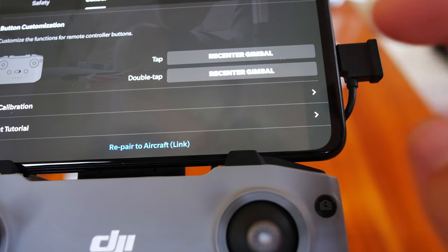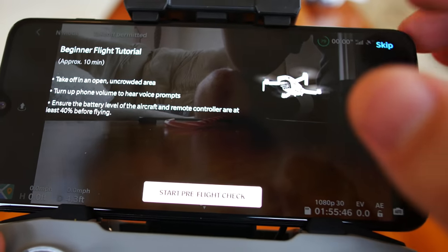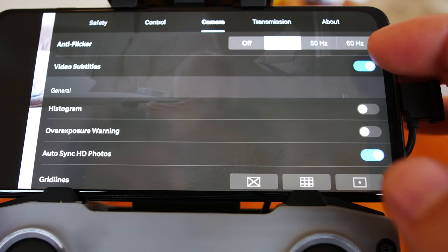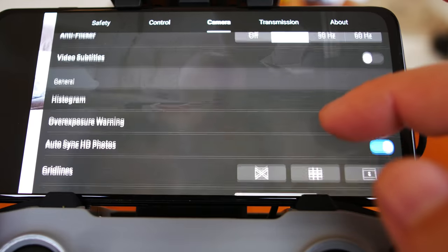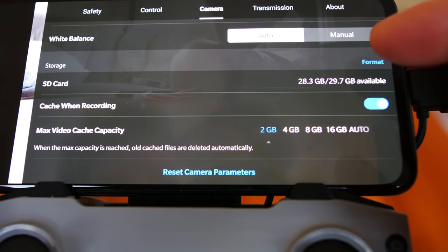Of course, you can also do flight tutorials if you're new — I'd recommend going through those if you're a first-time DJI drone flyer. Going to camera settings: there's anti-flicker, video subtitles — I'm going to turn that off, don't want it in my video. Storage shows my 32GB card with how much storage I have.